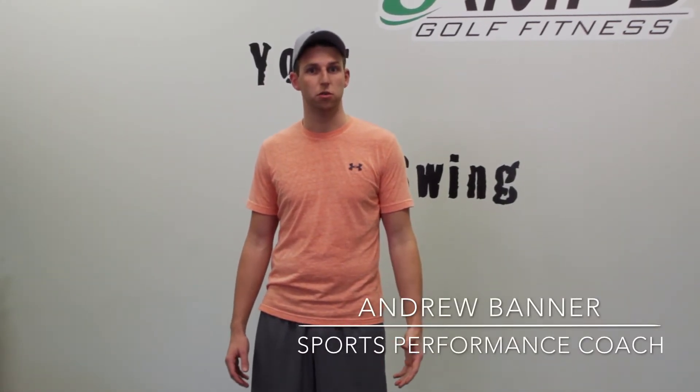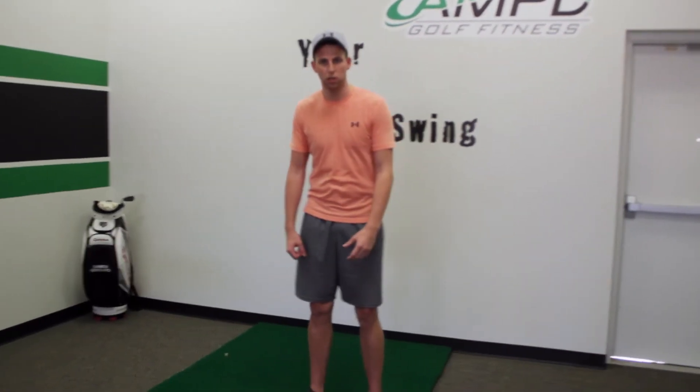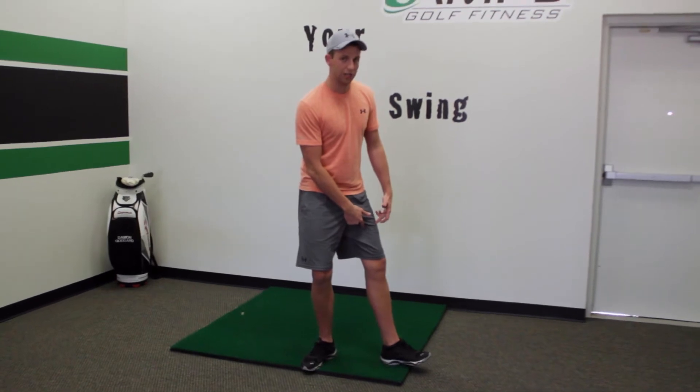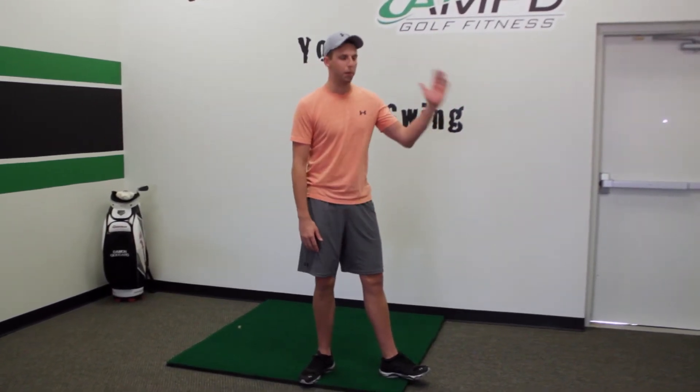There's been a lot of talk this past week about Patrick Reed's success on the PGA Tour, and with his most recent win, a lot of people are discussing the body positions he gets into during his golf swing. In his downswing, his lead foot has a unique position of just rotating and spinning out, where most of his weight is still on his trail leg through impact.